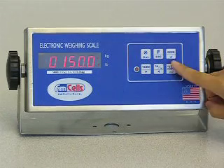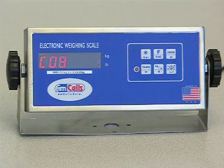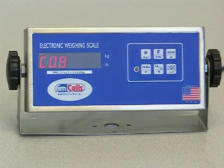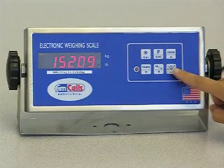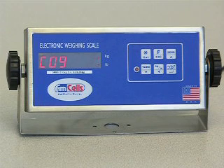Press the ENTER key to show C08. Now put 150-pound weights on the platform and wait until stable. Press the ENTER key and wait for 2 seconds. It will momentarily measure and record this weight and then automatically advance to C09, the second calibration point.